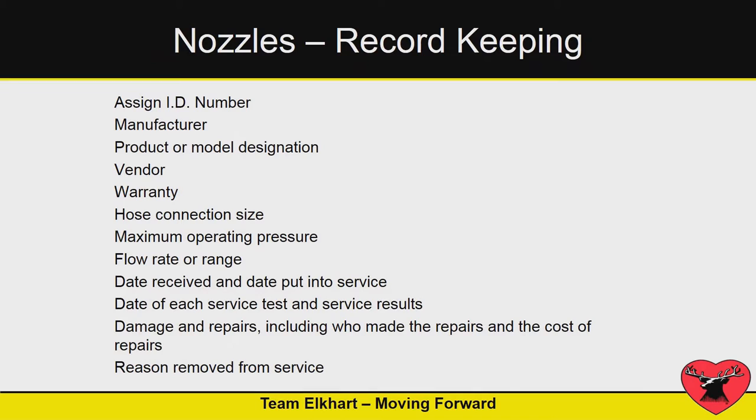They want you to keep records of this stuff. Record keeping covers a lot: manufacturer, vendor, maximum operating pressure, when did you test it, did you repair it, what did you fix, and do you have a replacement schedule for this type of equipment?